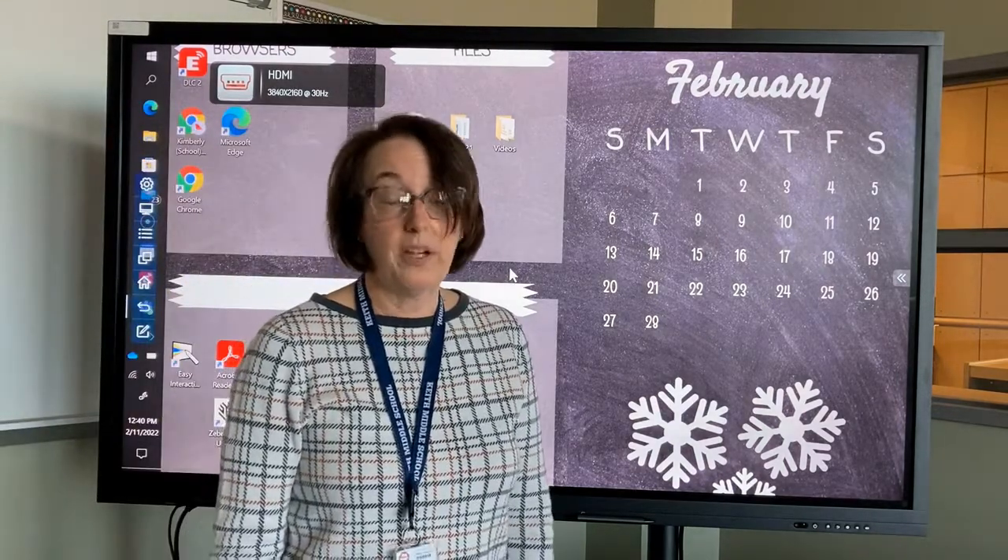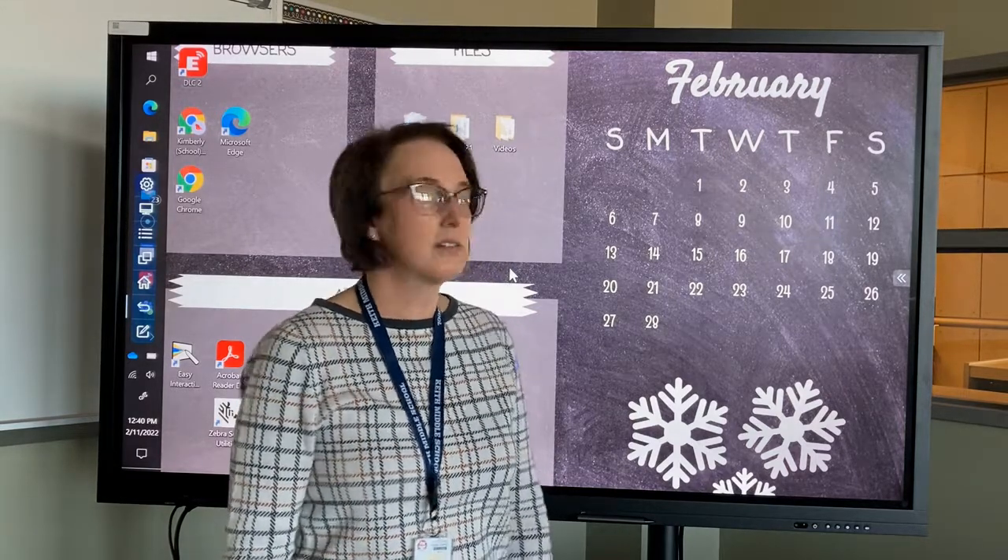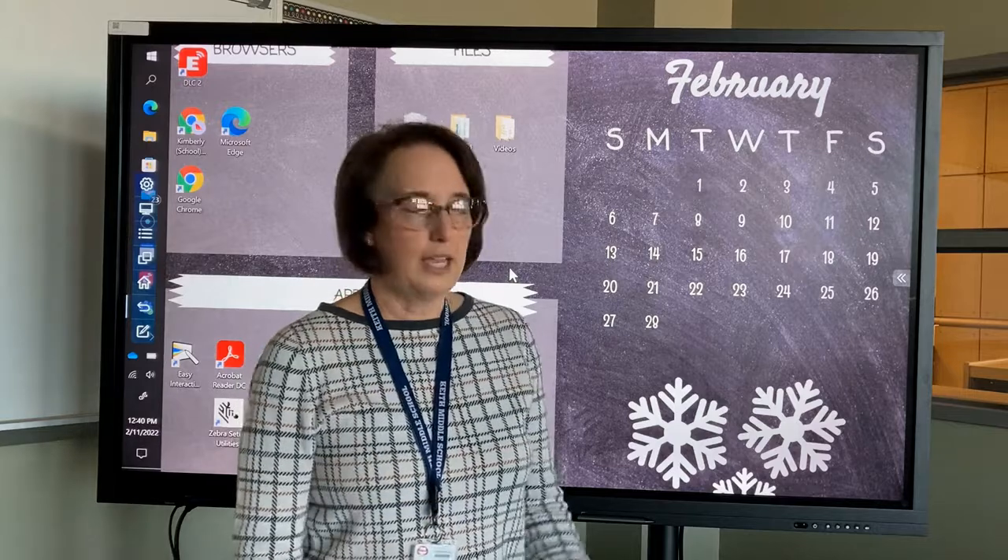There are other ports in the back of your board, and you may find them a lot more convenient when you're teaching so you don't have cords in the front of your device. Just for ease, I put it in the front here.